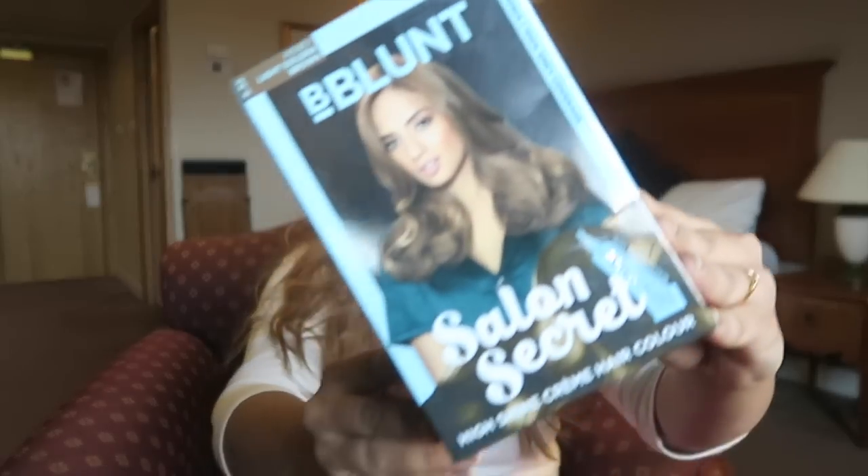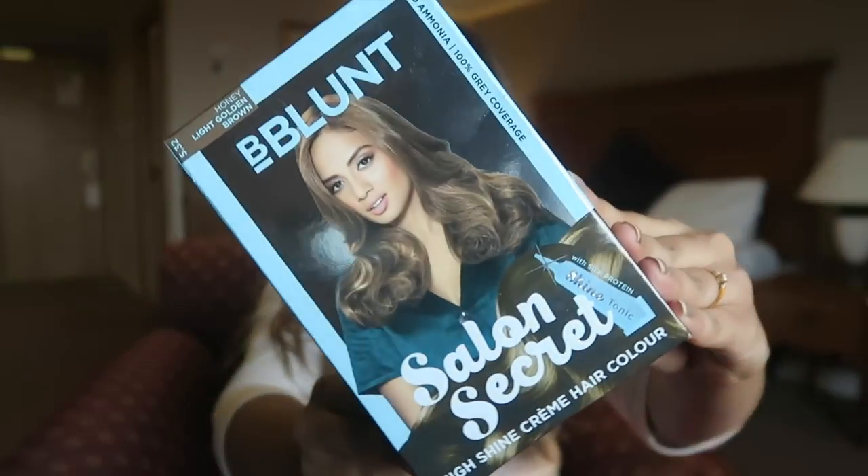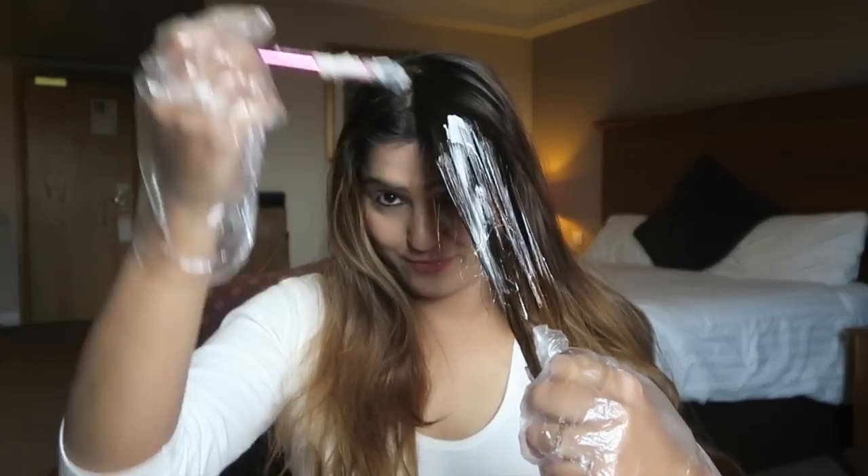Hi guys! Are you fighting with dull hair and want to color your hair and turn them from drab to fab? Well, guess what? I'm going to tell you how to color your hair perfectly at home using the Bee Blanc Salon Secret High Shine Cream Hair Color. You all know how much I love to color my hair, but there cannot be anything better than coloring your hair perfectly at home. Since I'm always on the go, I decided to give the Bee Blanc Salon Secret High Shine Cream Hair Color a try — and needless to say, I love this hair color.